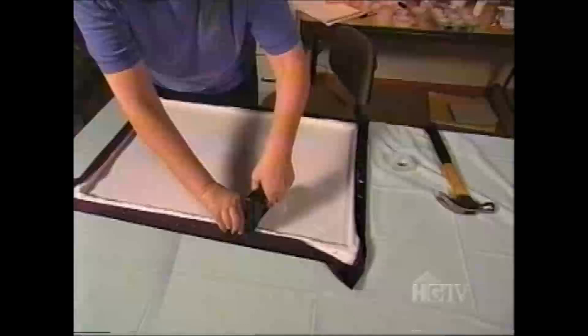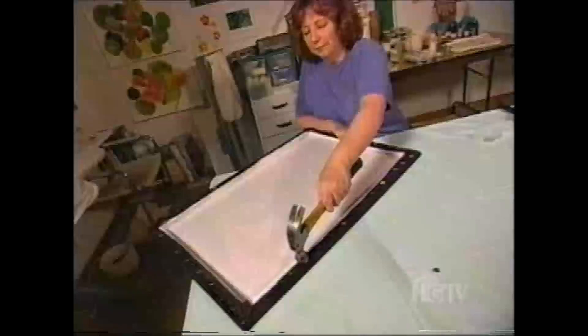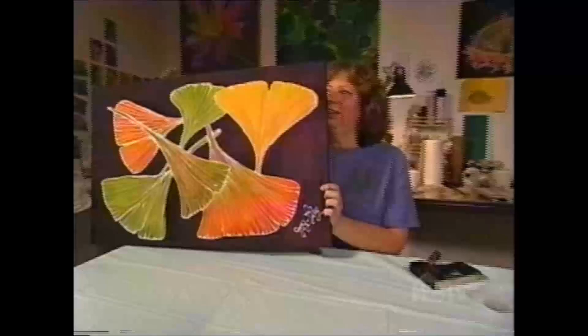Everything done but the framing. Now it's finished — flip it over, take a look. Thank you.